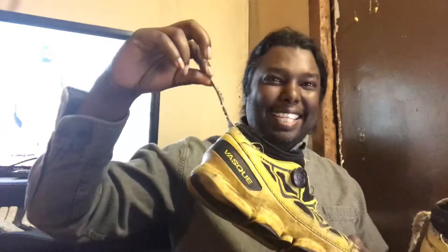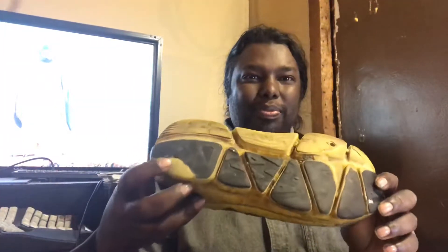They don't make them anymore, which is unfortunate. My cat ate the lace the first day I got it, and the other pair eventually snapped. You can see the black paint is coming off.